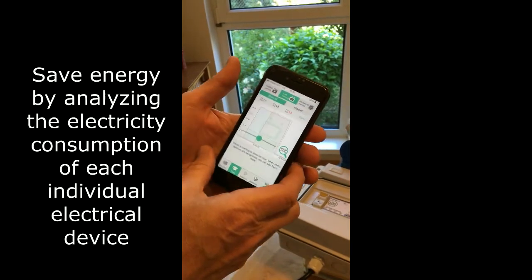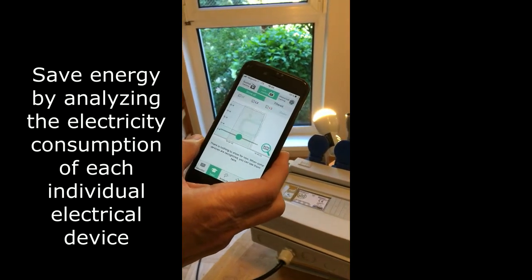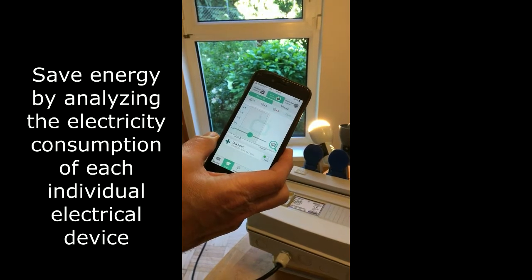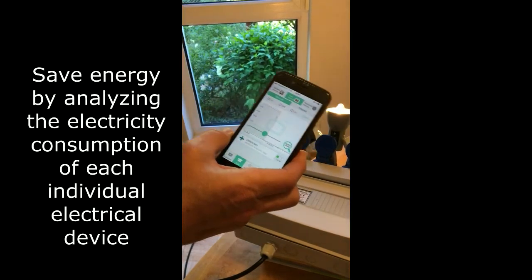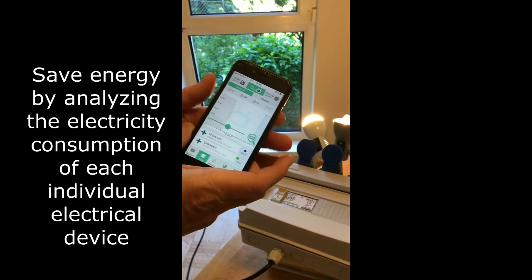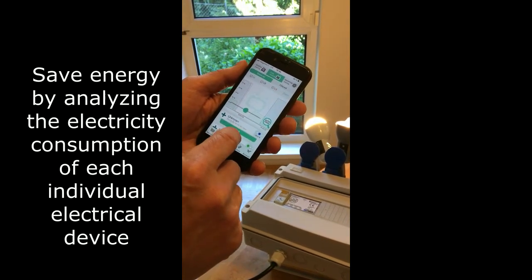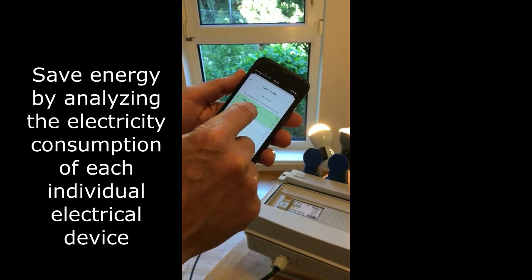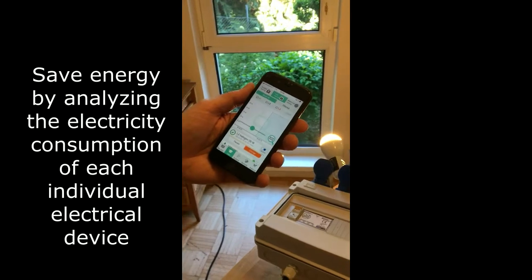There we also see the previous power usages. I will again turn one lamp on and we'll see what happens. This is not known to the analyzer — it hasn't been trained before, it's unknown. We'll now do a training session and assign this to one of the devices. I have already entered the devices, so I can assign it to the halogen lamp on L2.